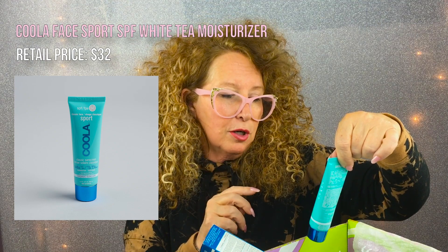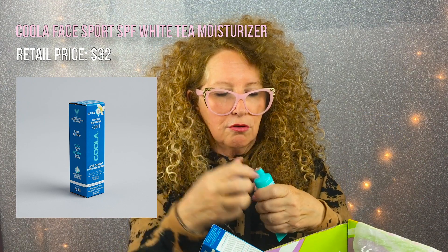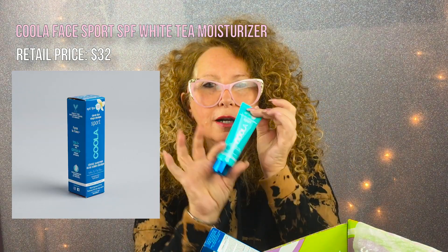SPF 50. I always laugh and say if you've got to wear 50 in the sun, maybe the sun isn't where you should be. Because I wear like 30. I do have 50 because It Cosmetics has 50 in it. This is a facial sunscreen, which I will use because my face does not hit the sun anymore. It's white tea and it's a classic sunscreen. It's a Kula Sport, and it's a 50 for your face — and it's organic. You know that word 'organic' just made it $7 more than it should have been.